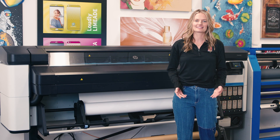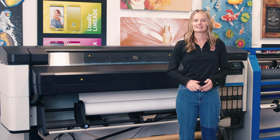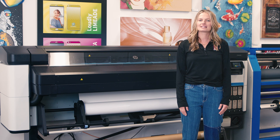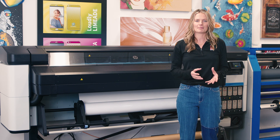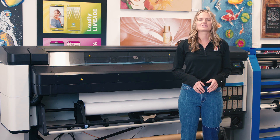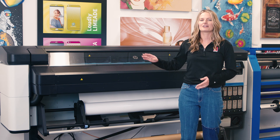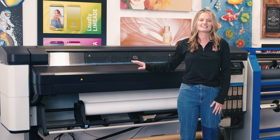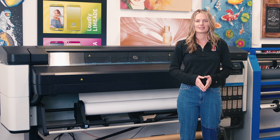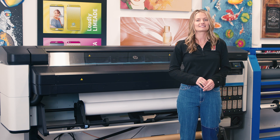Hi, I'm Brianna with IT Supplies. HP recently announced the newest addition to their latex line, the 630 and 630W 64-inch printers. The printer was announced in September and seen for the first time by end users at the Printing United trade show in October. These printers began shipping to customers shortly after in November. Now that we have our demo unit installed, we are excited to start using it and show off some of the improvements unique to this series. Keep watching to see the top three improvements HP made on the new Latex 630 series.